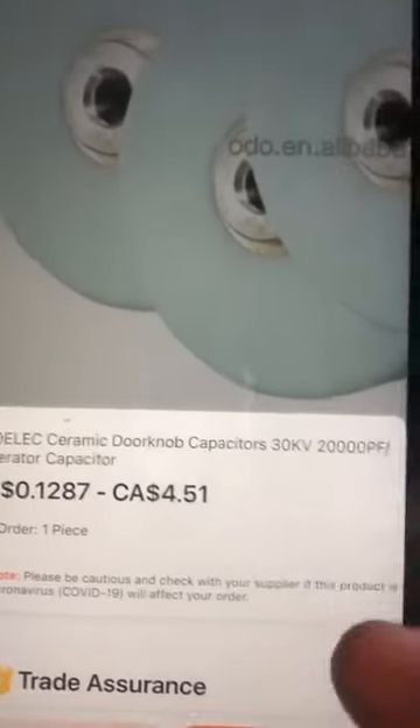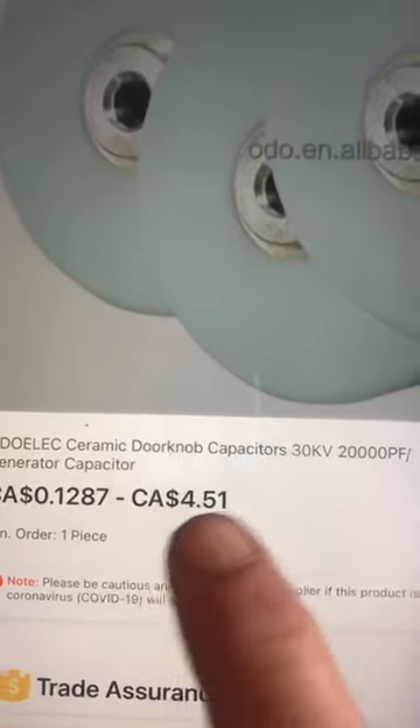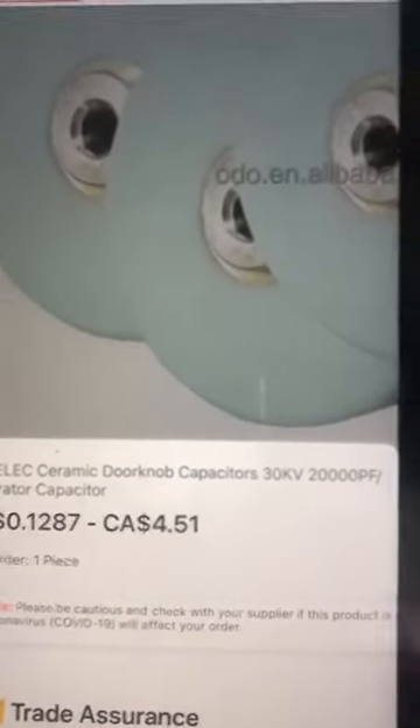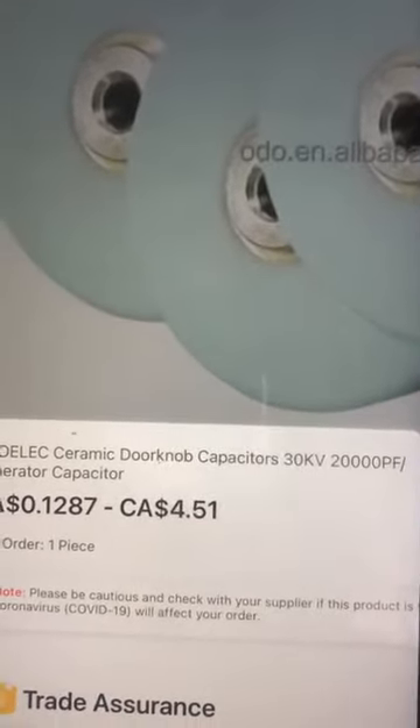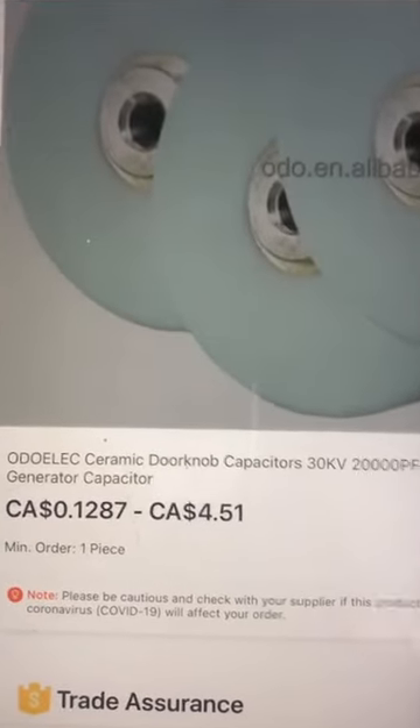These again are the capacitors for the earth grounding part of the system. If they can get me a finalized price, I expect they're probably about $30 to $40 a piece. We will see — ciao.